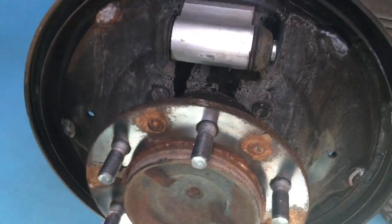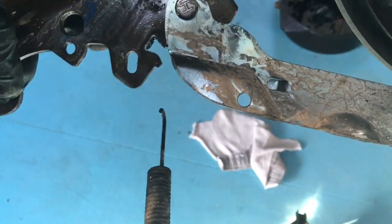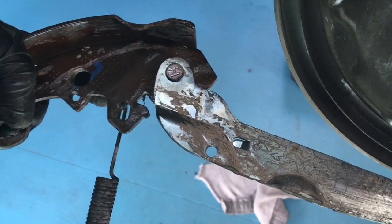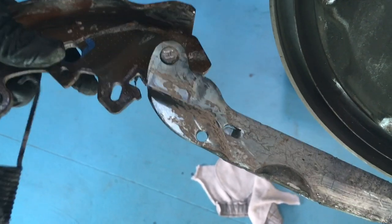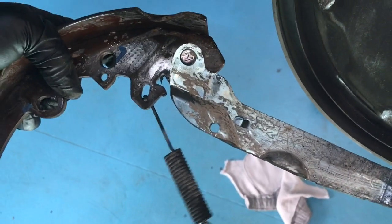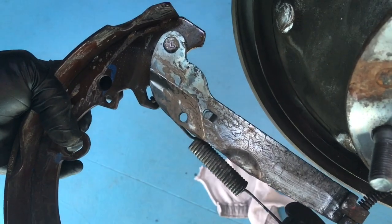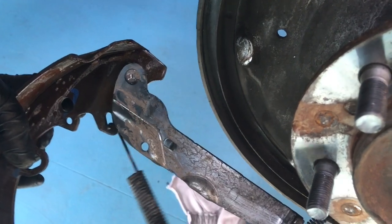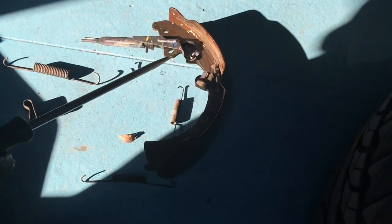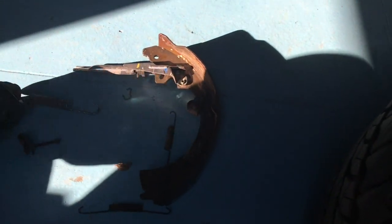When mick taught me that technique with the side cutters it didn't seem right, but it worked for decades afterwards. Hang on — where did that spring come from? Oh that's right, it obviously goes in that hole there. Let's have a look behind the shoe to make sure we're telling everybody the right hole. There's a bit of fluid coming out of that wheel cylinder now, so note that.